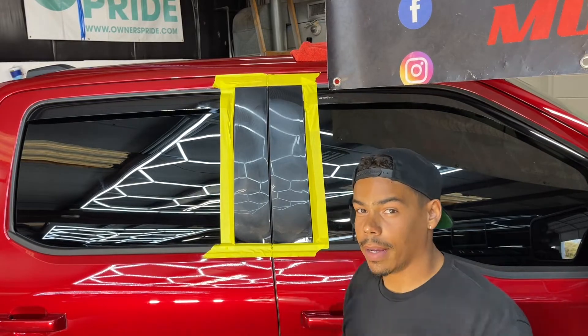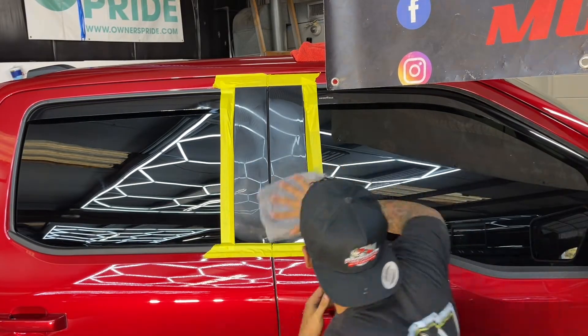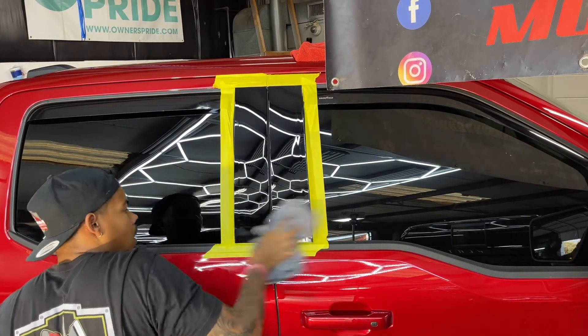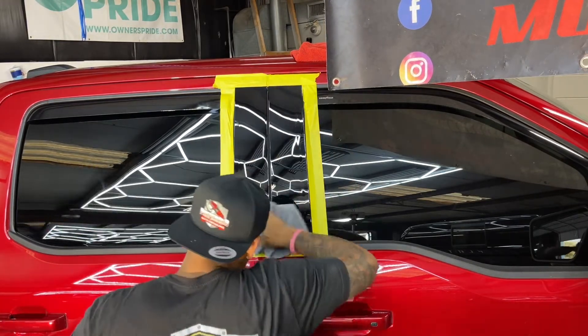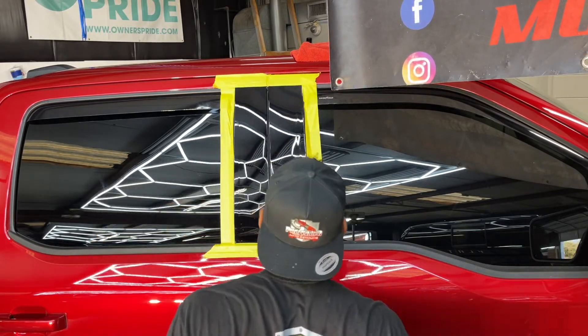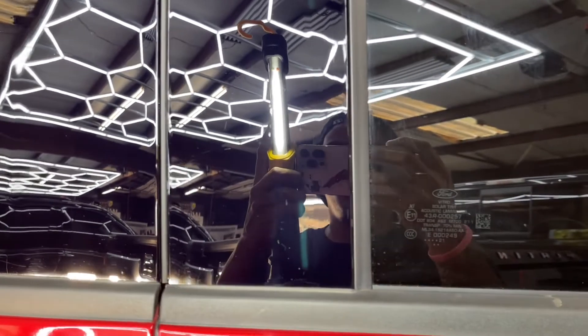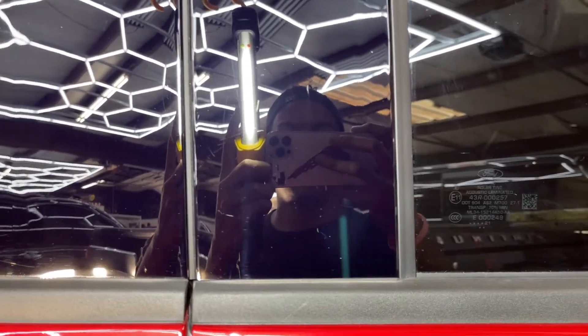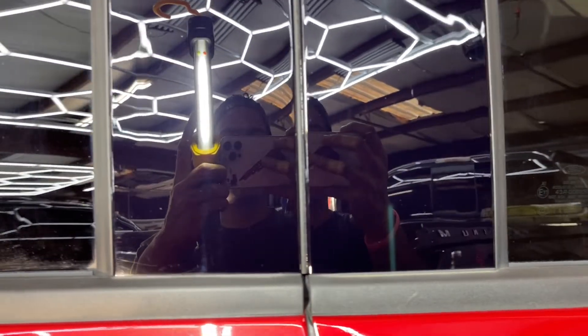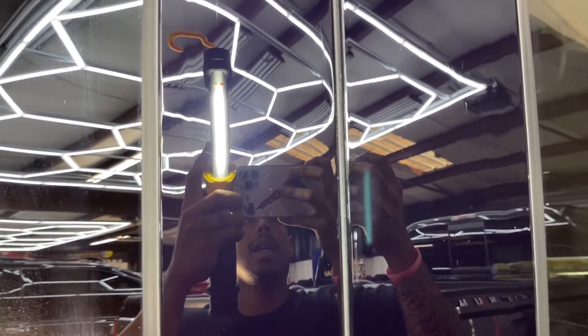All right, now that we did one pass, wipe it off. Let's see how we did. Okay, let's check them out. Far from perfect — you still see some slightly deeper scratches — but let's compare it, let's go to before.